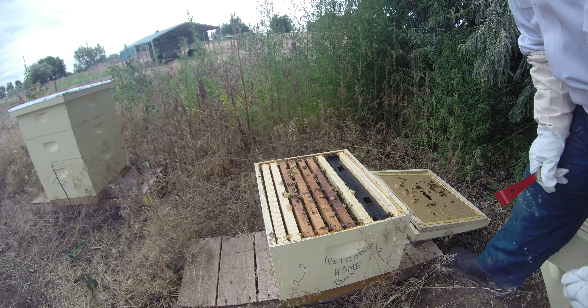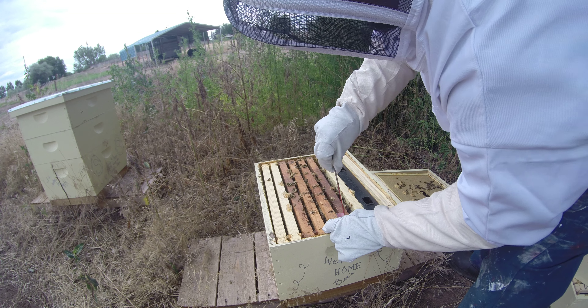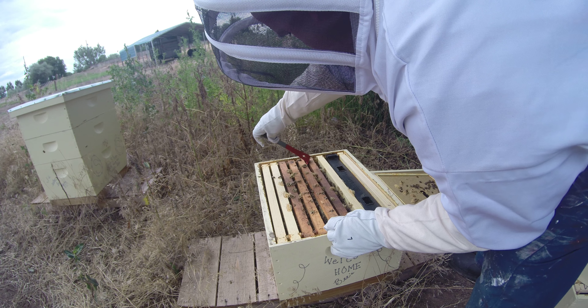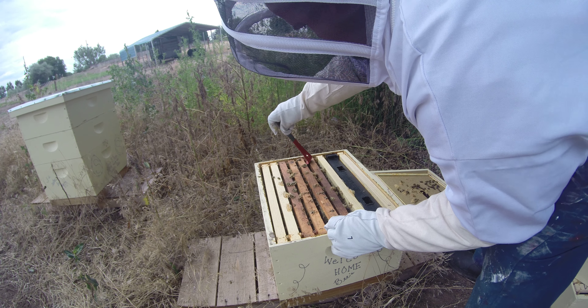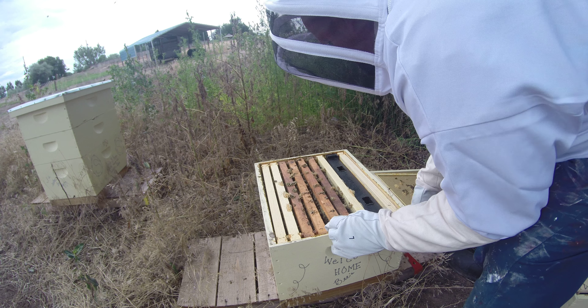I'm only going to pop this one out real quick. They're not going to take very long. That's weird — there's a dead bee right here. I don't understand that.